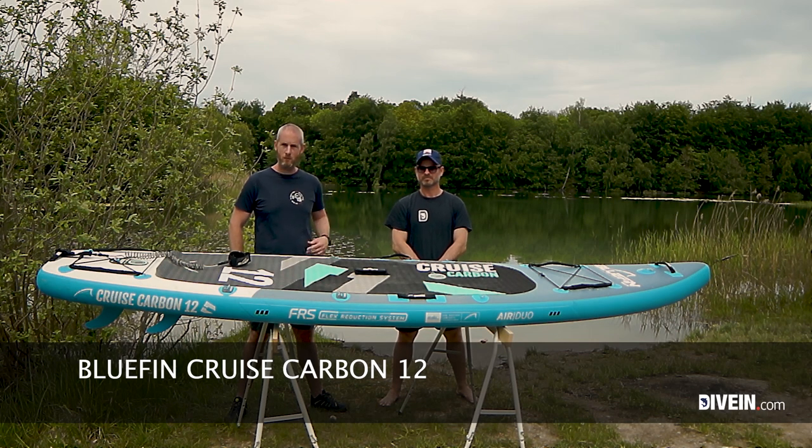Hi guys, I'm Torben and this is Bradley. We're from Dive In and right here we have the Bluefin Cruise Carbon 12. In this video we'll talk about the specs and features of the board, what we like and what we don't like, and then we'll tell you whether or not we think this is a board you should buy. So let's dive into the Cruise Carbon 12 from Bluefin.